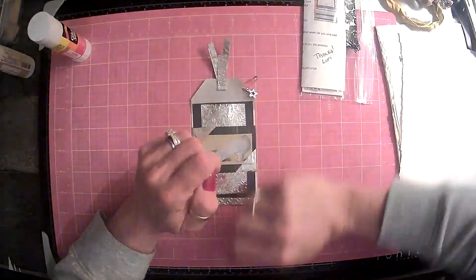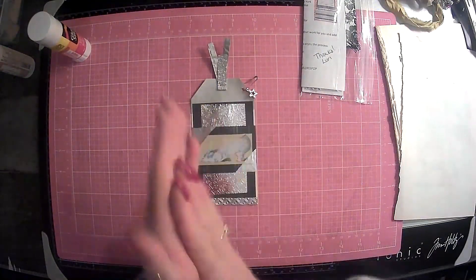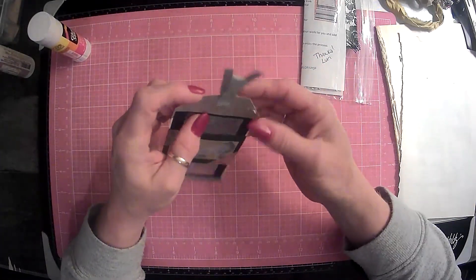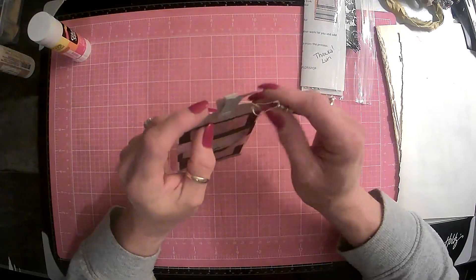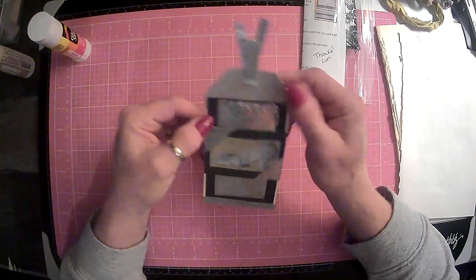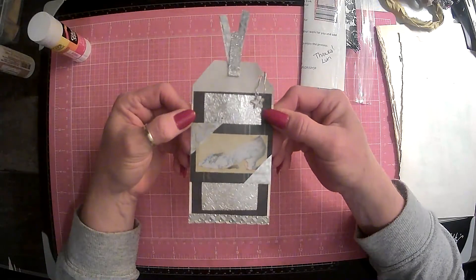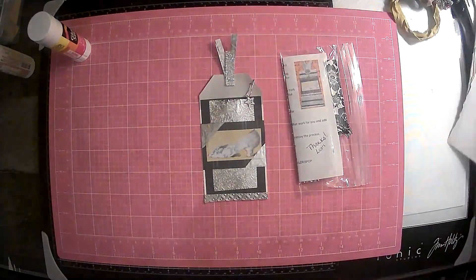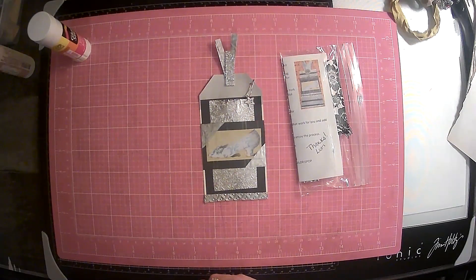I look forward to the next tag of the month because, guys, it is loaded with pink. I am super excited about that. But alright, guys — that concludes our video for today. Thank you all so much for your support, and we will see you in the next video. Bye-bye.